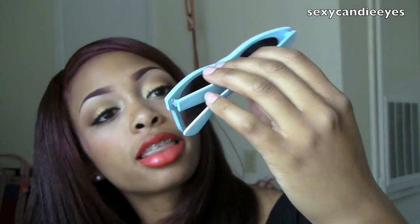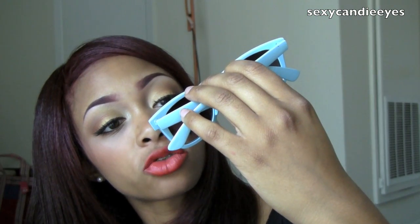Then the last pair I'm going to show you are called the Blue Original Wayfarer Sunglasses, and they look like this. These have 100% eye protection from UV rays. I will try these on as well.